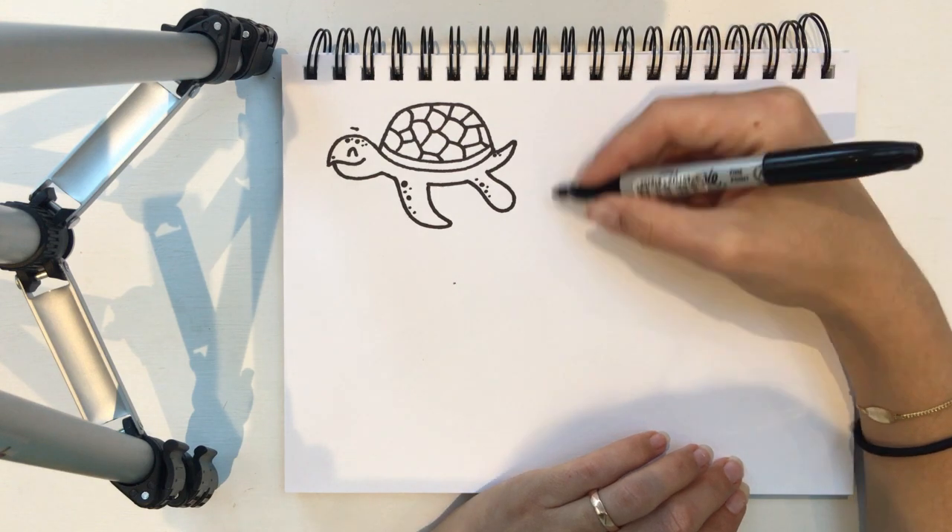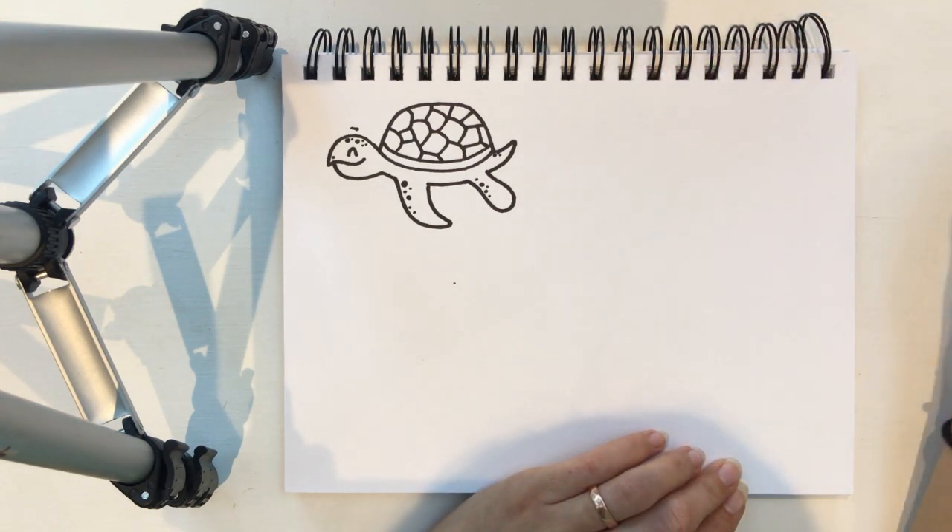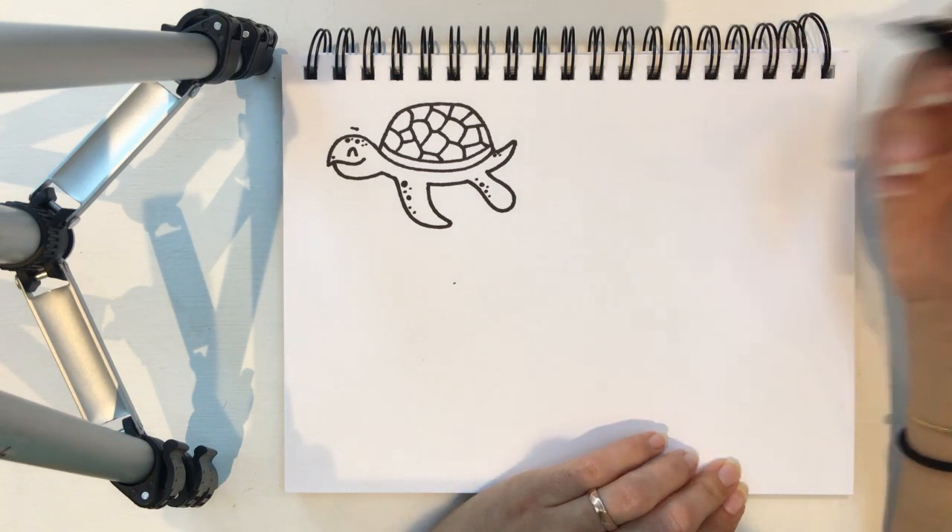So now you need a bit of space for this next character because he has eight legs. Can you guess what he is? He is an octopus.